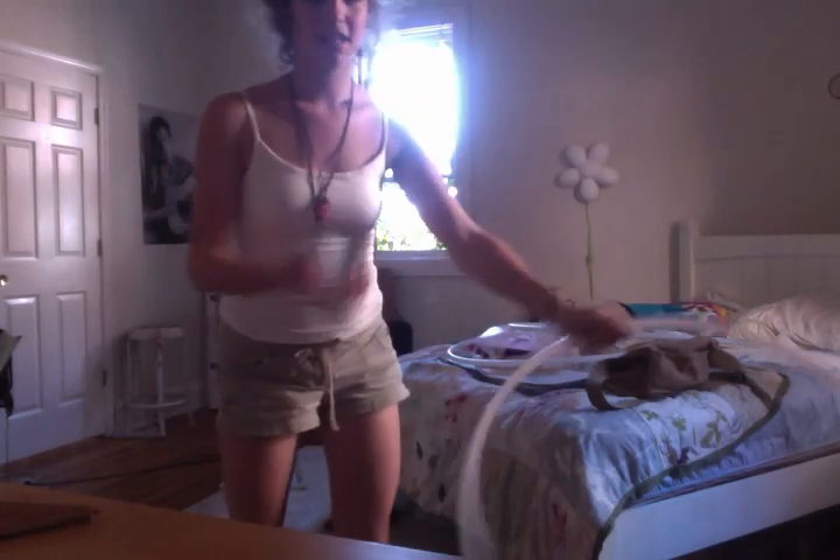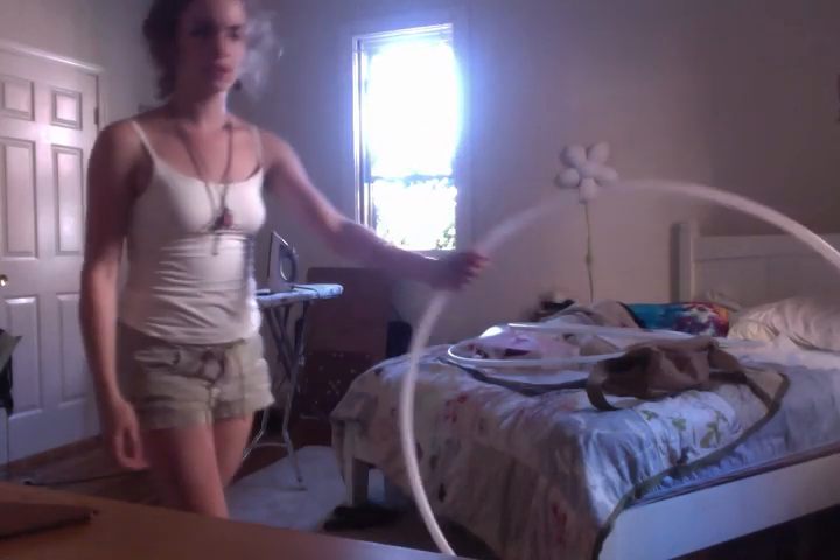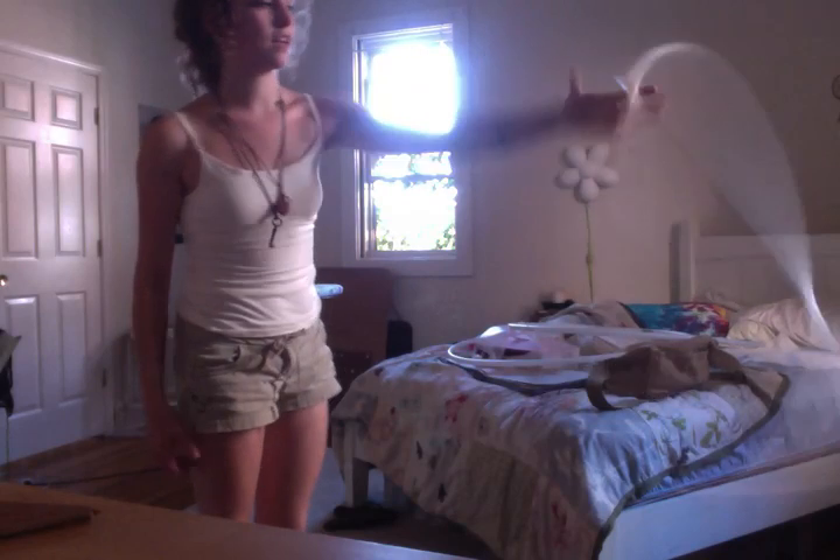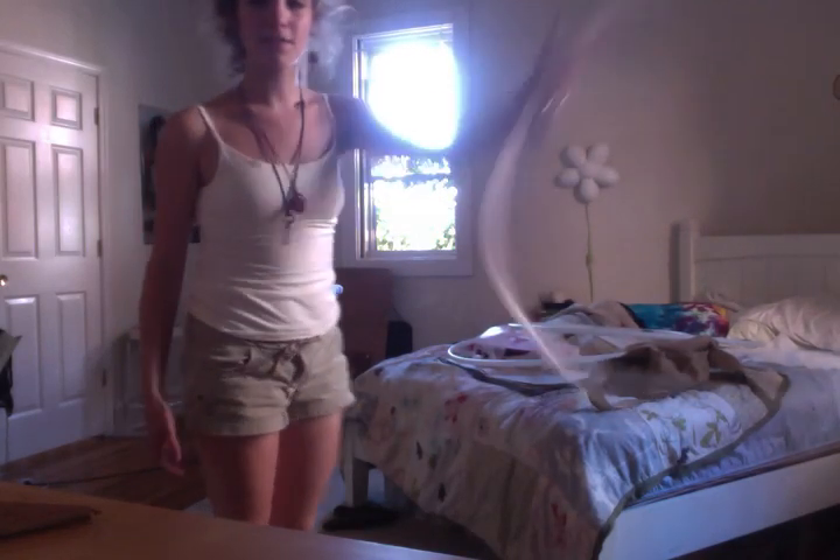It doesn't matter how sloppy it is — you just really need to get that momentum and feeling down. I would say move up more and more off the ground just to get more comfortable, and see if you can keep doing this. My hand is turning to the left and the hoop is rolling over, going to the left, just like this. Once that's pretty comfortable, you can start up here and work on it this way. You can also, obviously, do this the other way — though I'm just not very good at it.